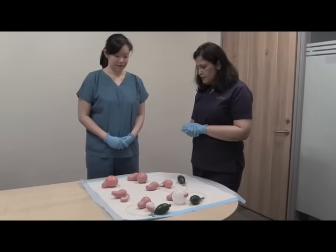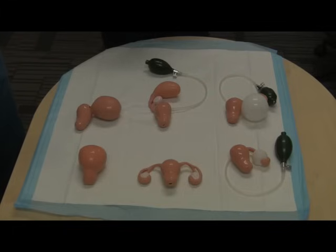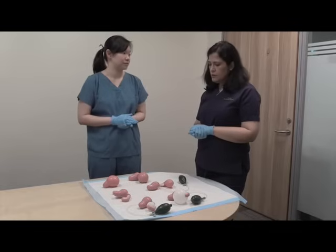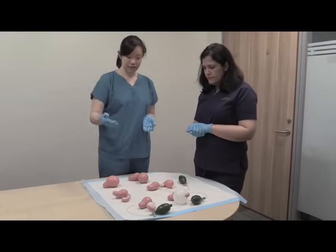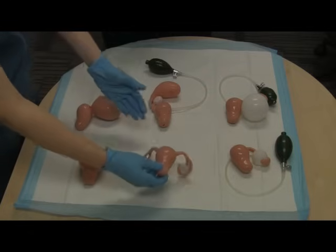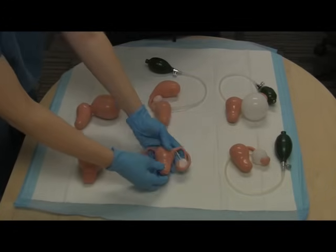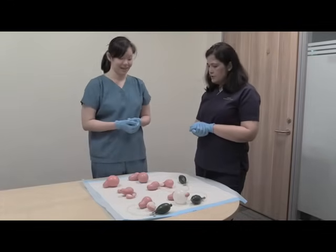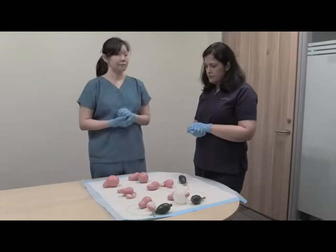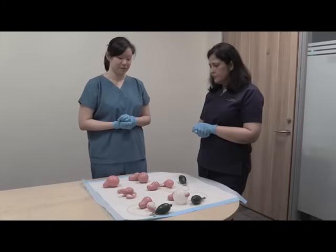So Cindy, what do we have here — what are all these models? As you can see, there are various models showing both the normal uterus as well as the uterus with pathology, and adnexa with pathology. In the center here we can see the normal uterus as well as the normal tubes and ovaries. This can be inserted into the pelvic trainer that we just practiced on, so we can actually feel it and practice before we even touch an actual patient — great for building confidence.